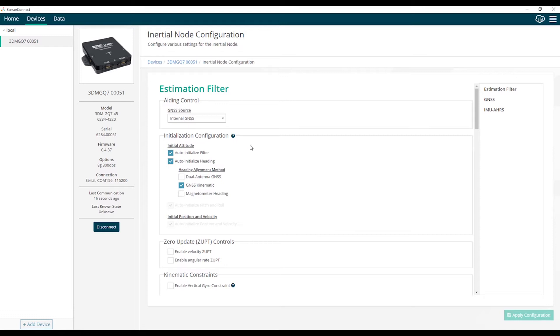In vertical gyro mode, the filter is estimating pitch and roll. In AHRS mode, it's estimating pitch, roll, and yaw. In full navigation mode, it's estimating pitch, roll, yaw, position, and velocity. There are several methods available to initialize the filter: either a manual initialization method or an auto initialization method. For this example, we're using auto initialization — leaving pitch and roll to auto initialize from the accelerometers, and position to auto initialize from the GNSS receivers. For the heading alignment method, we're going to use dual antenna alignment, though there's also an option for kinematic alignment using the velocity vector or magnetometer alignment.